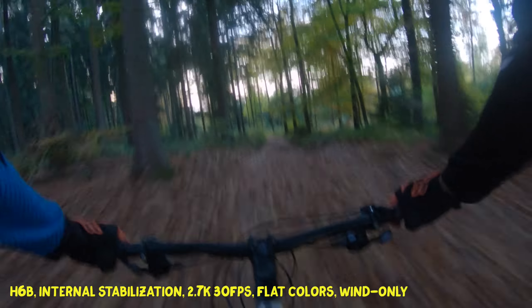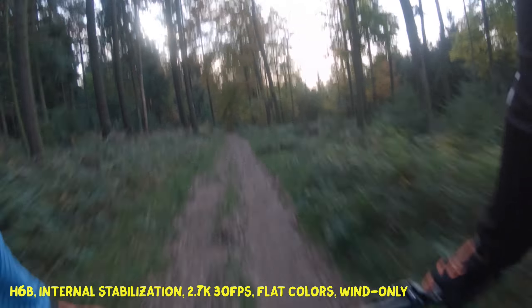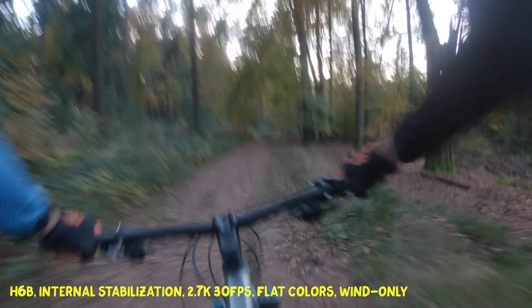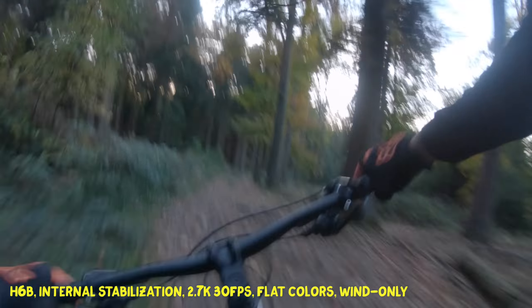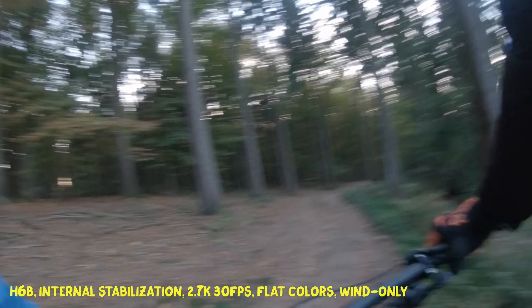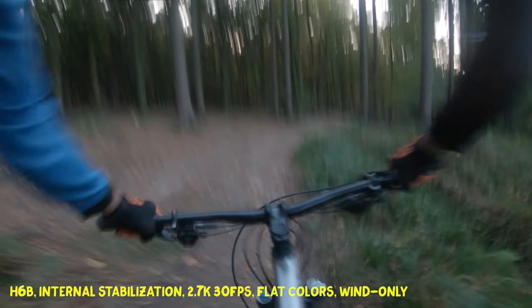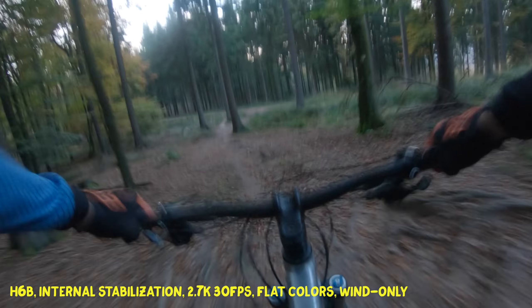Now I'm switching over to the image stabilized footage of the GoPro Hero 6. Basically it has this very weird micro jittering in it — I don't know where it comes from, maybe someone can elaborate in the comments. I don't know if this is really representative of how the image stabilization on the GoPro Hero 6 works. I assume it could do a little bit better, because from what I've seen from the videos that GoPro themselves have shared, it looks a little bit better there. But they only do slow walking and so on, so it might actually be that on the mountain bike you have a lot of micro jittering that somehow cannot be compensated by the GoPro Hero 6.